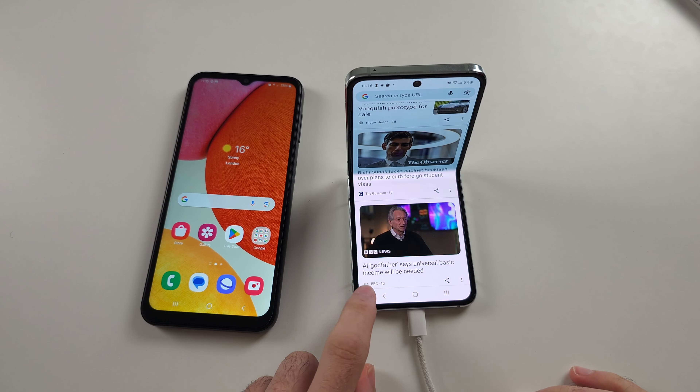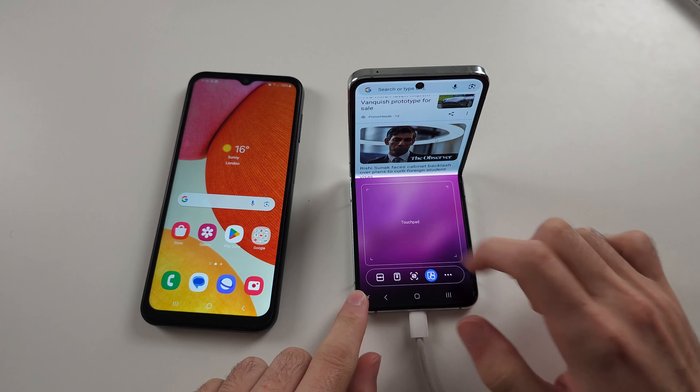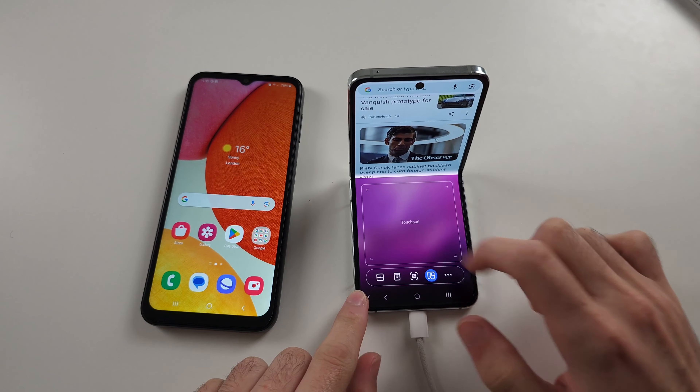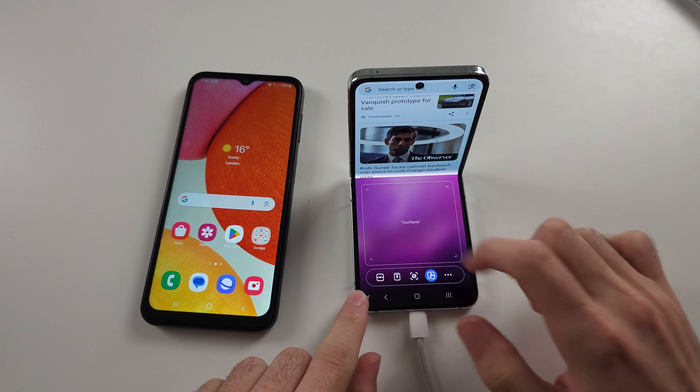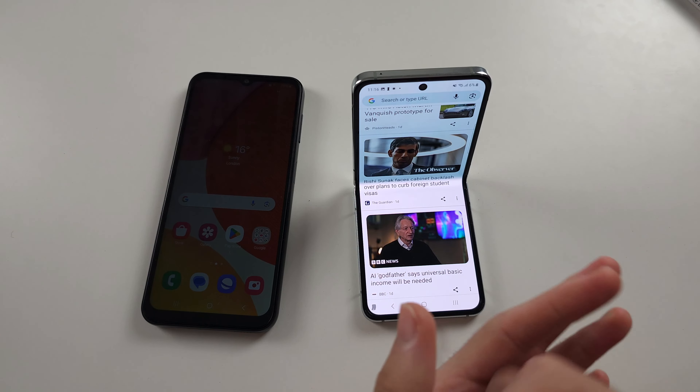Flex mode is only available for folding phones. So if I tap the flex mode button here, we can then use like a touchpad, we can take a screenshot if we want to. Because it requires this fold, you can't enable the feature.